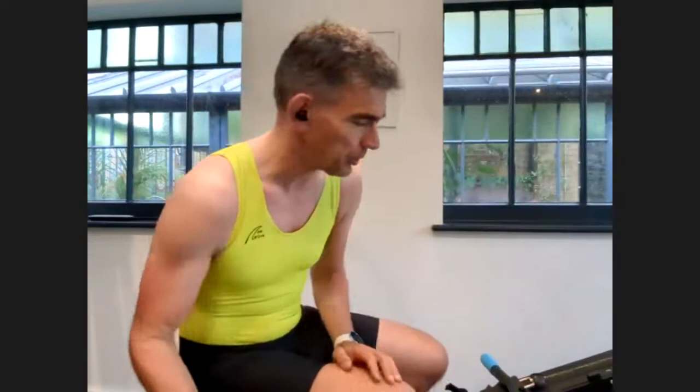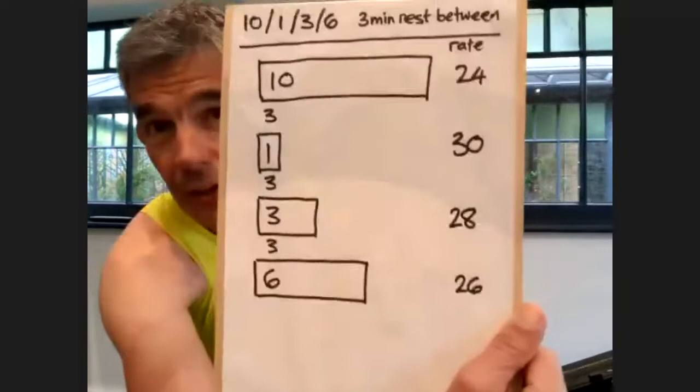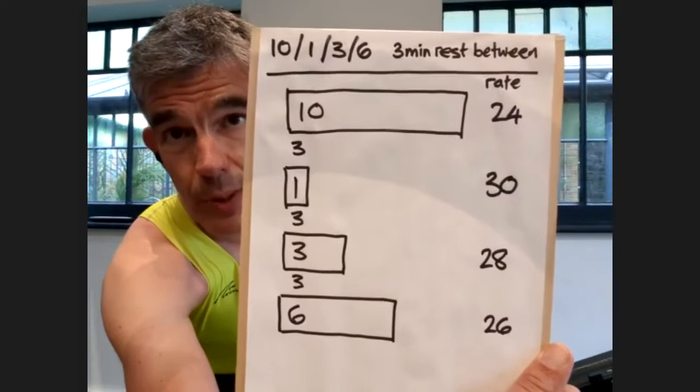Okay, with apologies for the technical glitches. I'm going to set my clock up and just give you the quick walkthrough again. It's ten minutes, one minute, three minutes, and six minutes. Each of them has got three minutes rest between.